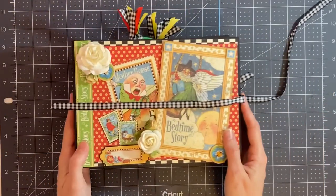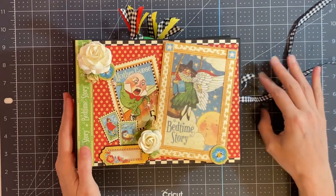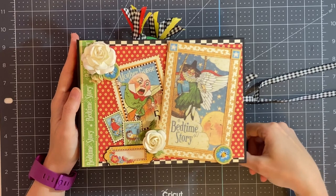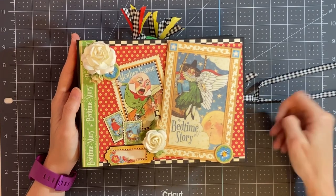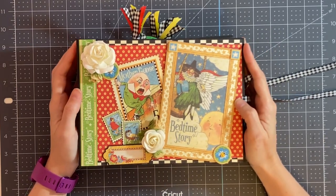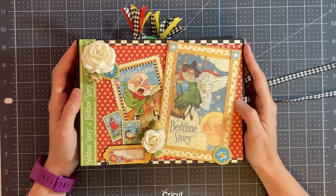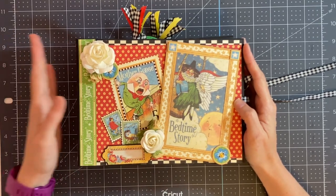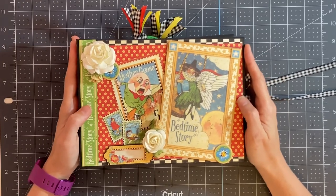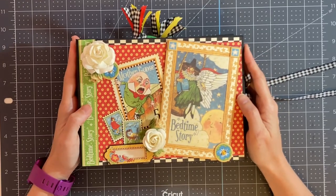So this is my Graphic 45 Mother Goose baby mini album. This is a gift that I made for someone I work with, but this is something you can make on your own if you choose. I do have a step-by-step tutorial with pictures, descriptions, and all the cutting guides for how to construct the album and how to decorate it using the Mother Goose collection. If you are interested in purchasing the tutorial, it will be listed in the description box below. Thank you for watching and have a great day.